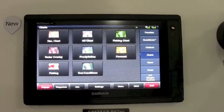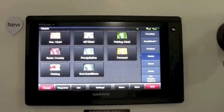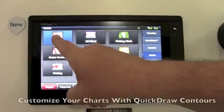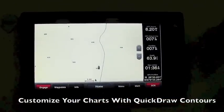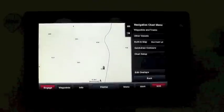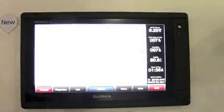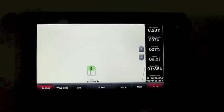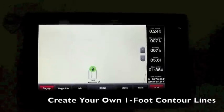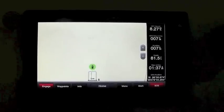If you want to enhance your chart information, both units support what we call QuickDraw Contours. As long as you have a transducer connected, you can go to your navigation chart, select Menu > QuickDraw Contours > Start Recording, and we'll lay down one-foot contour lines to give you the most detailed maps of your particular area right on the screen.